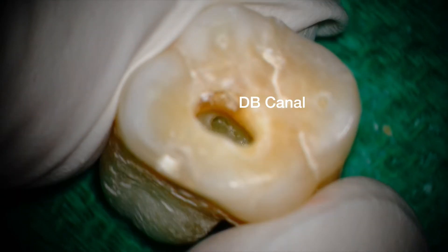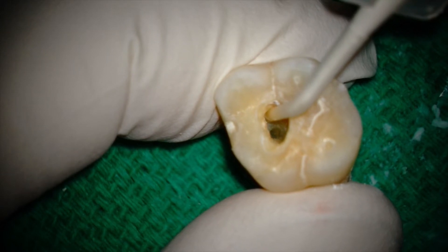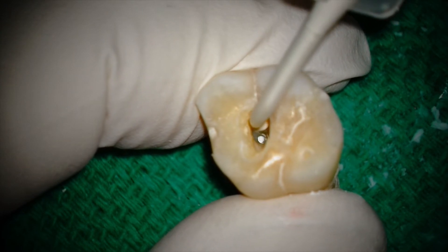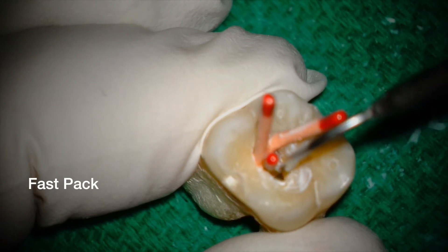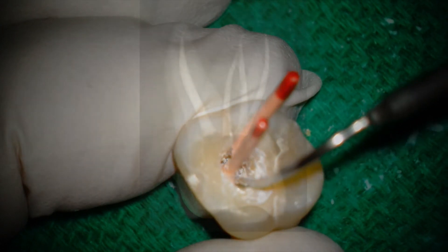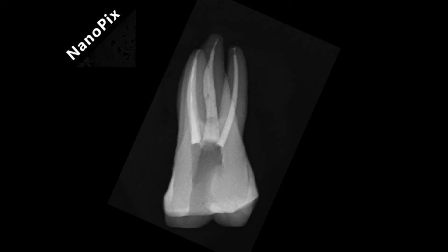Oh, and before I forget — one of the reasons I clean and shape main canals to a 3504 is because the irrigating needle I use is a 30 gauge, and the 3504 size allows me to get the needle as close to the apical constriction as possible. The eFlex files are truly a technological advancement that make even the most challenging canals predictable and efficient. I've been changed for life.